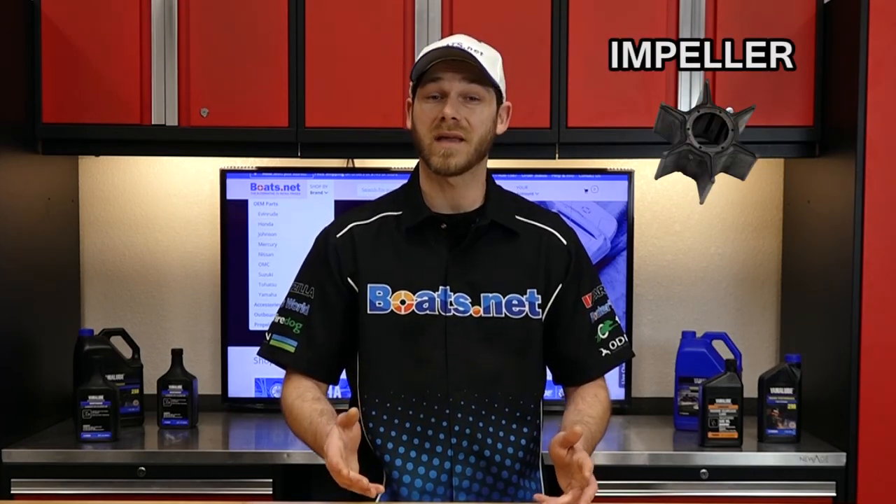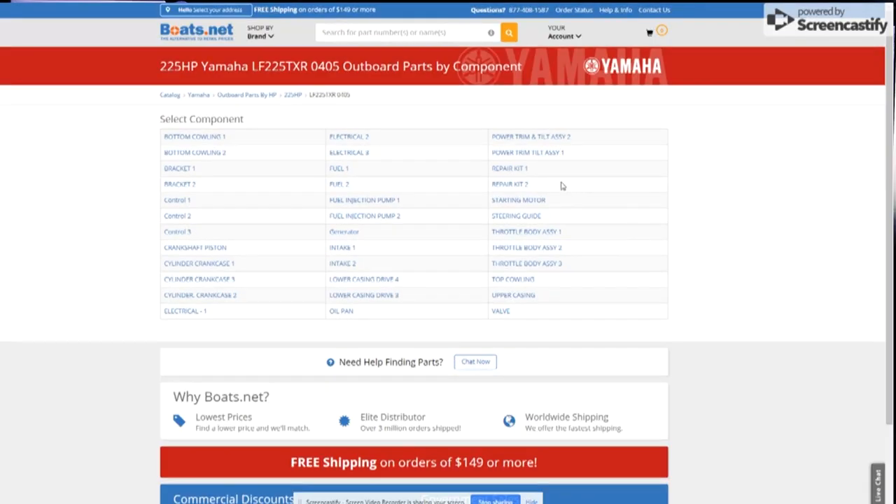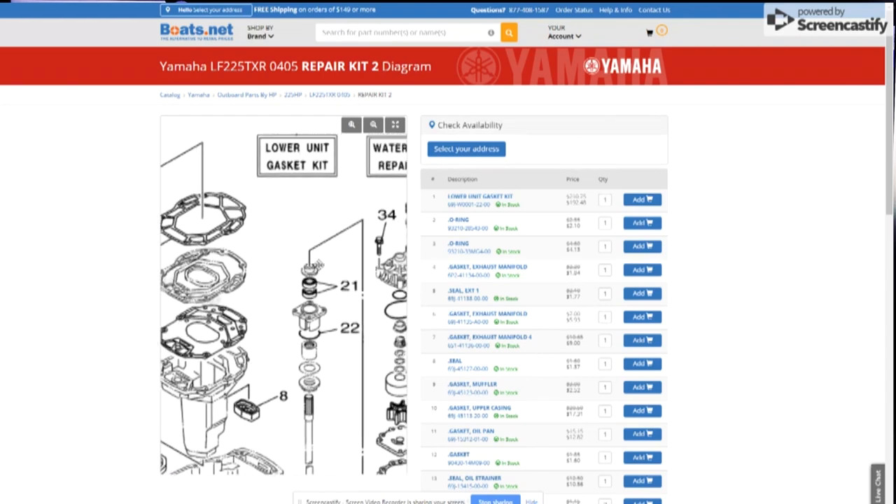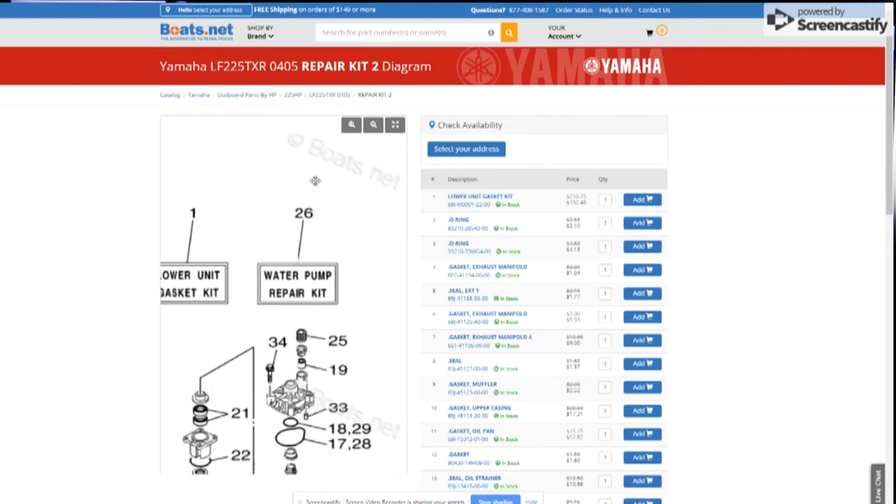To find the impeller for your Yamaha outboard engine, you're going to want to navigate to one of the repair kit component diagrams. For my particular engine, it's located in repair kit 2 component diagram, and the part is number 26 on the microfiche.